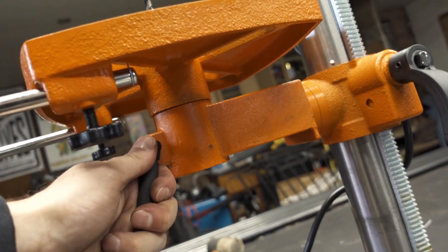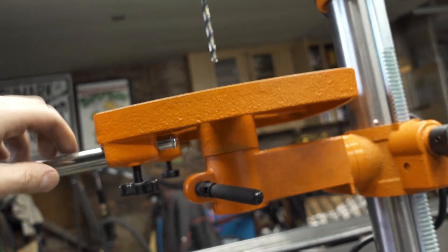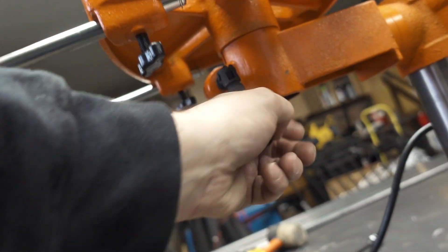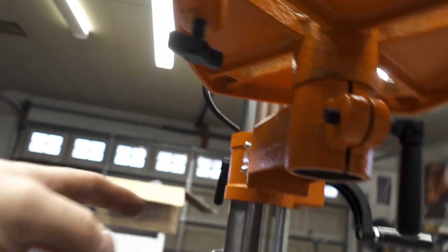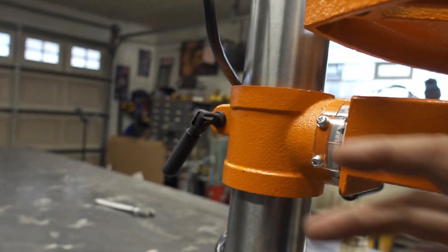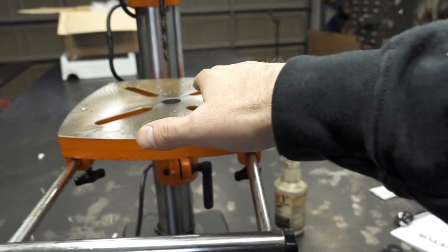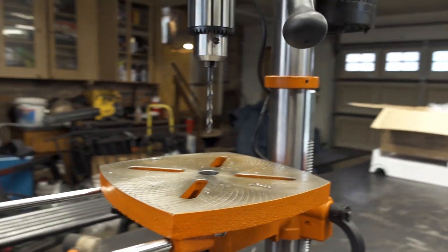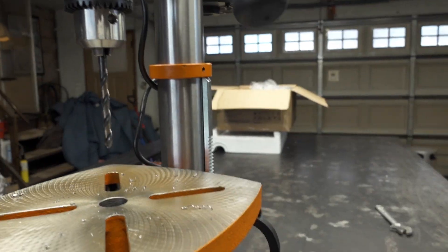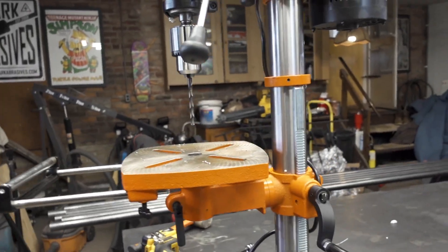This right here — you can adjust the base; it moves around. There's a nut underneath here. It's not very convenient to get to, but if you loosen that nut you can swivel the base. The base can swivel like this too, which gives you more options if you need to drill on an incline or something — which I've done with my other drill press before.